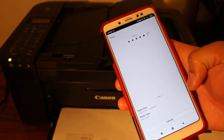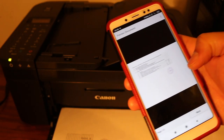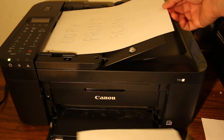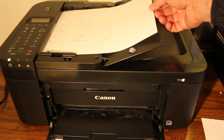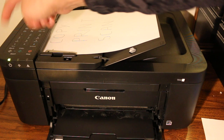Here you will see the confirmation on the screen once the printing job finishes. Now I'll show you how to do a copy. You can use the top feeder tray, or if you want, you can use the scanner bed as well. On the feeder tray, the page should be facing upwards. Click the copy button and then select black or color.